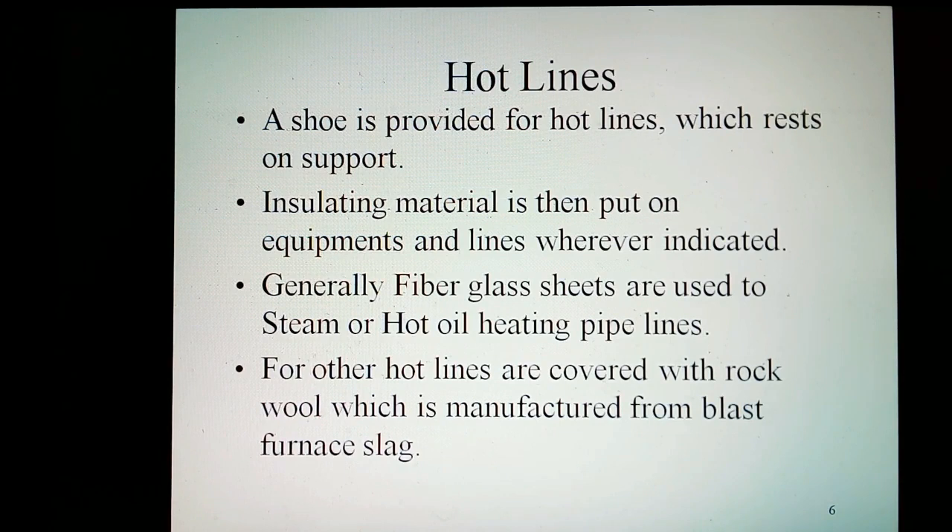Insulating material is then put on equipment and lines wherever indicated. Generally fiberglass sheets are used for steam or hot oil heating pipelines. Other hot lines are covered with rock wool, which is manufactured from glass furnace slab.